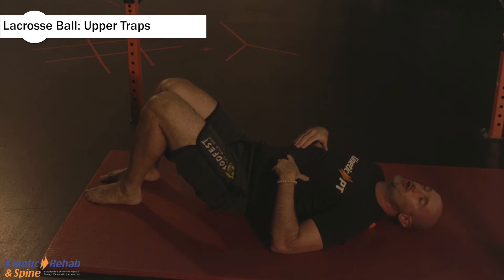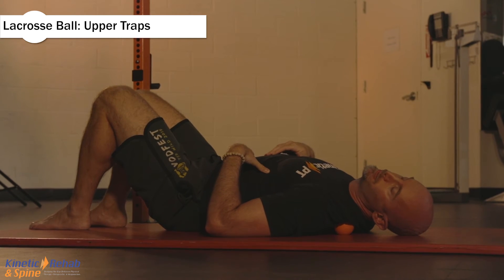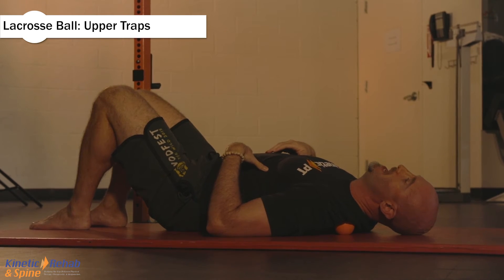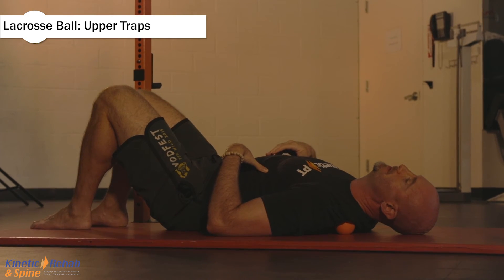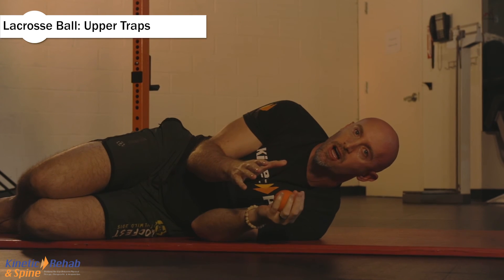From this position, you're going to breathe — inhale, then exhale. Repeat that cycle two more times, breathing in and out slowly.